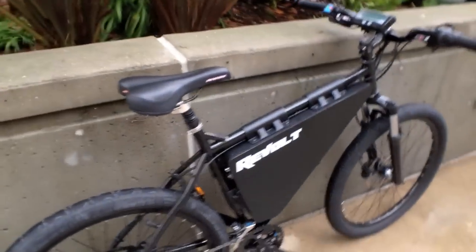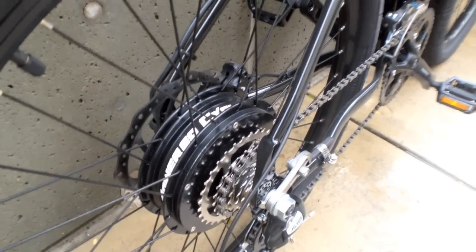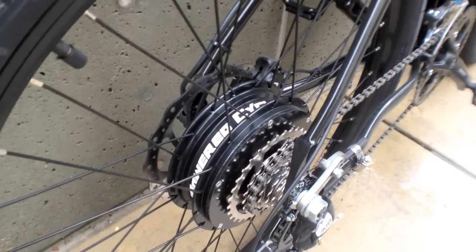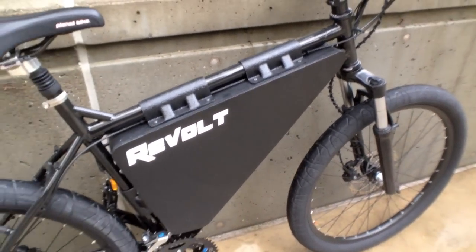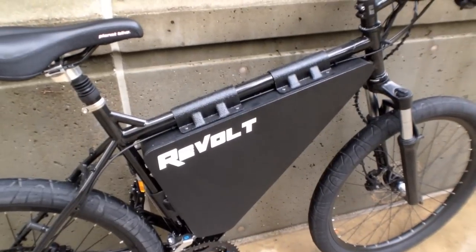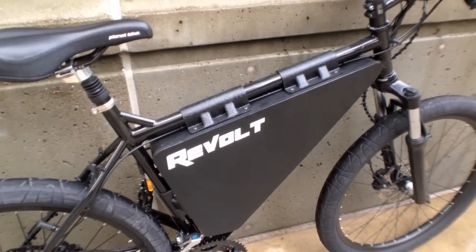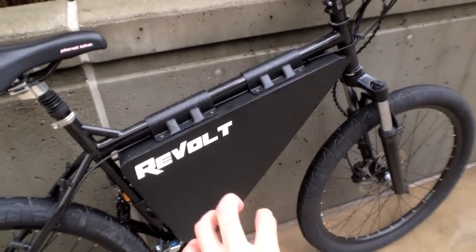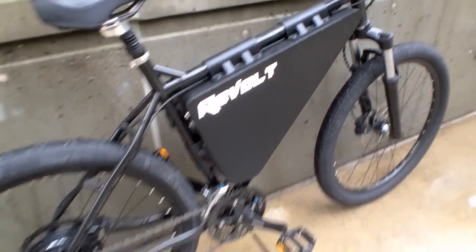Now for the electric drive system. Out back there's an enormous 500-watt geared rear hub motor. 500 watts is quite a bit, and the geared setup gives it extra torque — it's awesome. This thing gets you going and climbs hills easily. The battery system is 48 volts, 15 amp-hours, so that's quite a bit of power and range. There are two cylinders in here for the battery and the control system, and everything's sealed and packed into this nice integrated system.